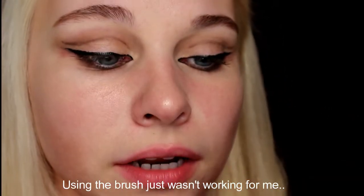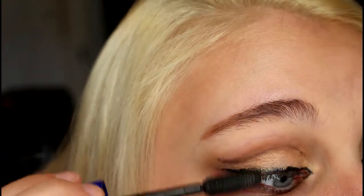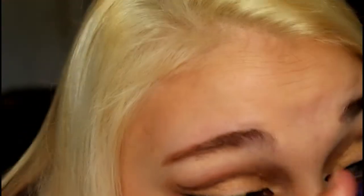I'm just going to take my finger, use this color right here, and fill it in on my eyelid. Then I'm going to take a very small eyeshadow brush and get closer in to get the spots I couldn't reach. Now we're going to take our mascara and apply it to the eyelashes. So you should have something like this.